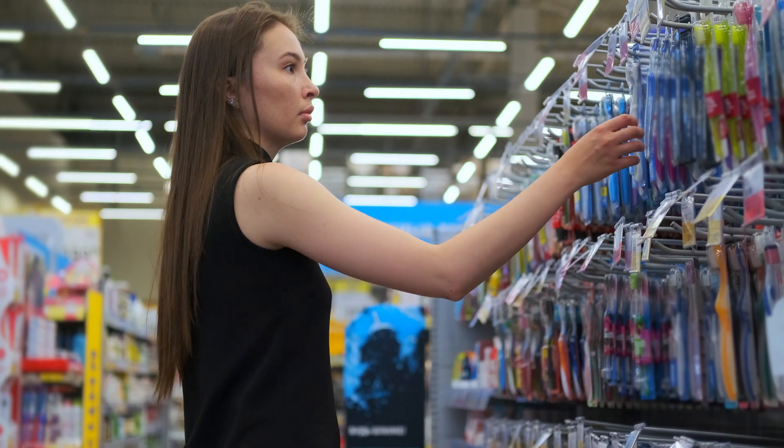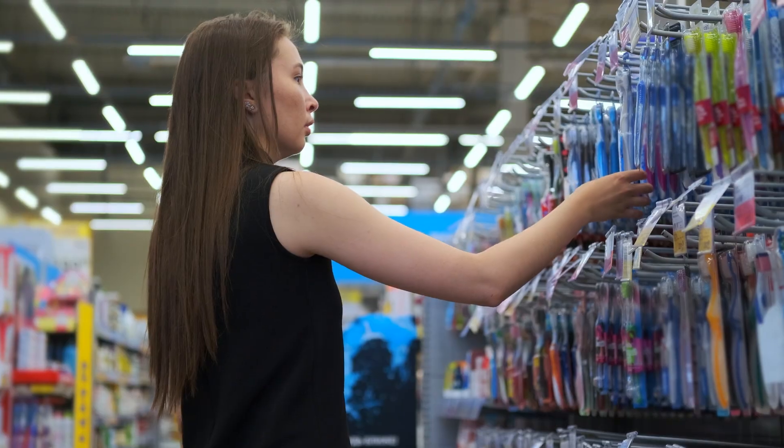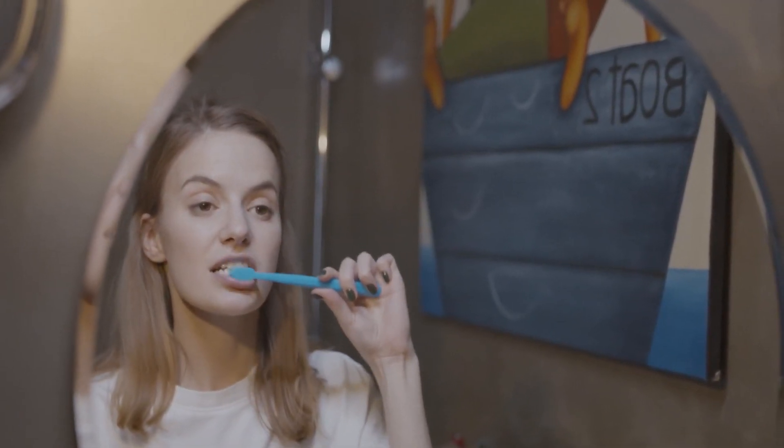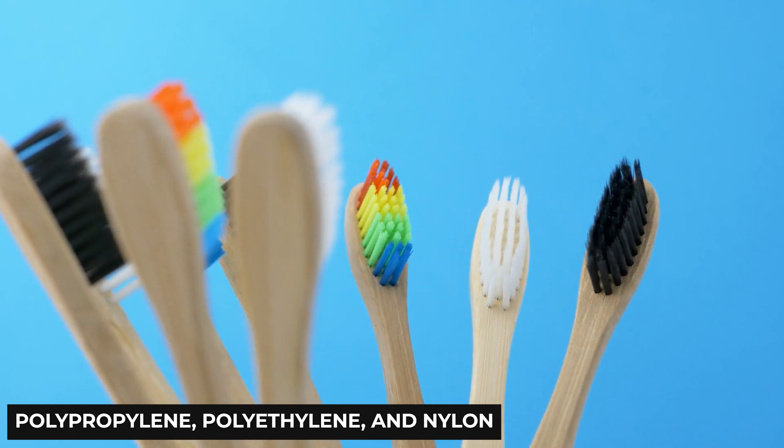By the 15th century, the Chinese had created a more sophisticated toothbrush, complete with a brush attached to a handle. Then, a century later, toothbrushes fashioned out of silver were a common sight amongst the English nobility. Even in the early 1900s, the material for toothbrushes was still not as sophisticated as it is today. The bristles were generally made of Siberian hog hair, which sounds not only disgusting but also quite rough on the gums.